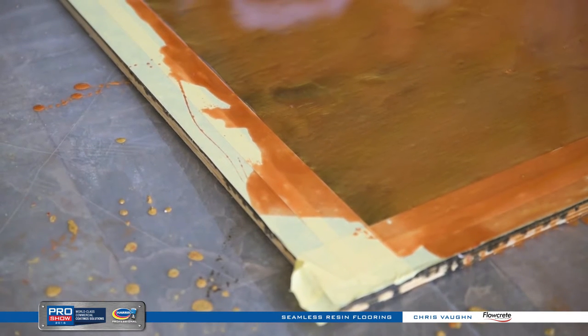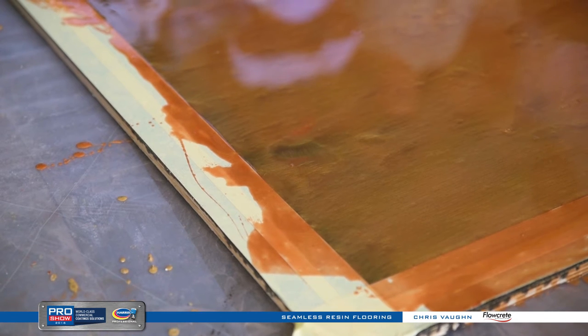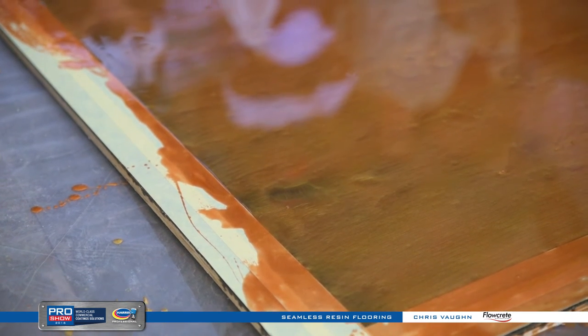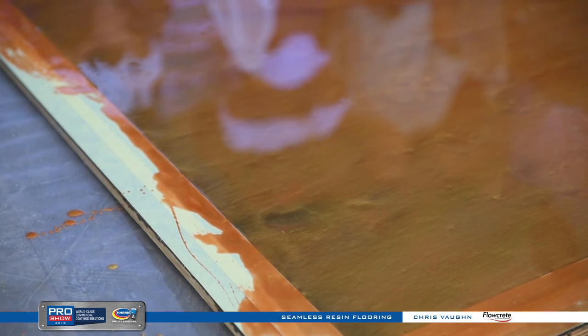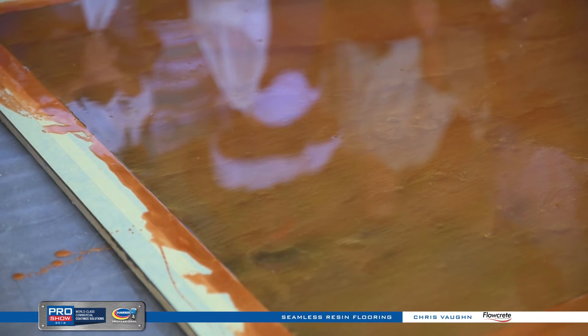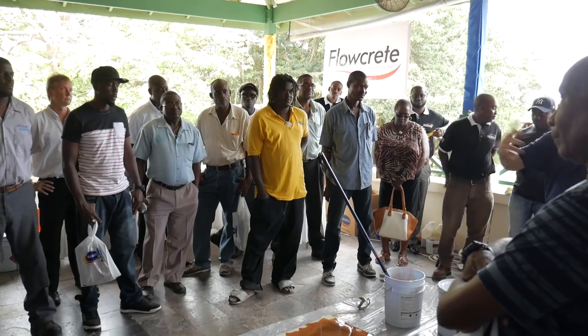The pot life of the epoxy is about 15 to 20 minutes in a warm environment like this. These systems generate their own heat, so once you mix it, pour it all out — don't leave it in the bucket. It's not like a paint where you can keep dipping your roller in. Pour it on the floor, spread it out with a squeegee, and then start working with the roller. As you pour it on the floor, it cools down and then you've got plenty of time to work with it — 20 to 30 minutes easily.